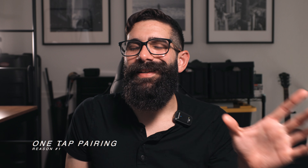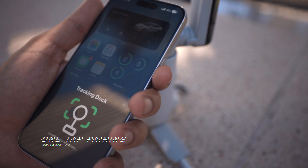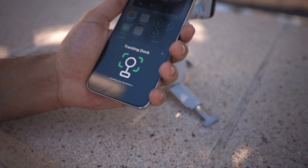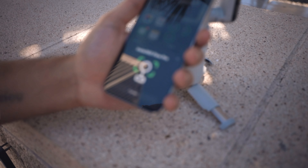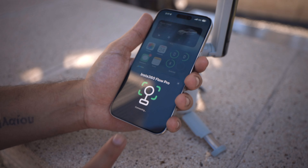Jumping straight to five reasons why you'd upgrade: reason number one is one-tap pairing. The Insta360 Flow Pro has a brand new NFC sensor that, upon tapping your smartphone, connects you directly into the device. This unlocks a myriad of capabilities. The ability to detach your phone and reconnect later just by tapping once makes everything a lot easier — no more going into menus to check Bluetooth settings.